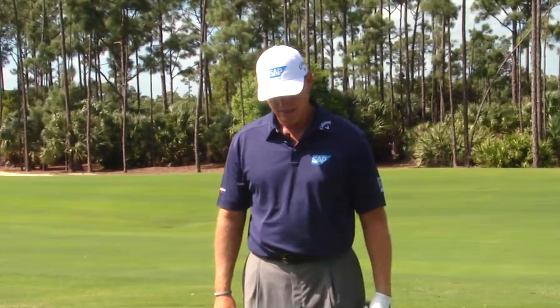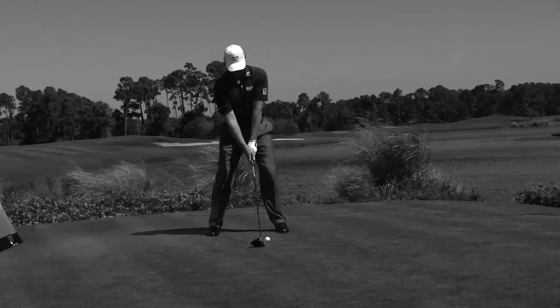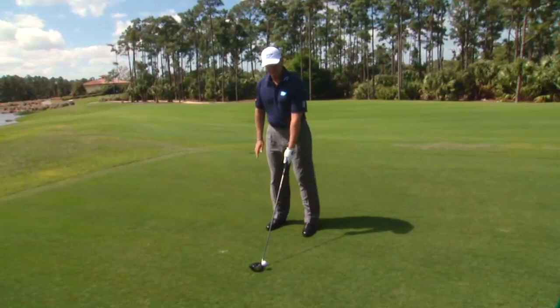The things that I always fall back on when I practice after weeks off, or even when I play tournament golf, are just the basic fundamentals. I'd like to help you through those. First of all, very important on the driver is to have your ball position correct.